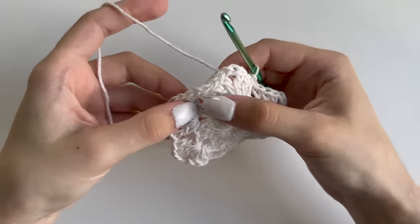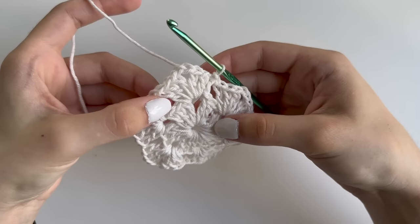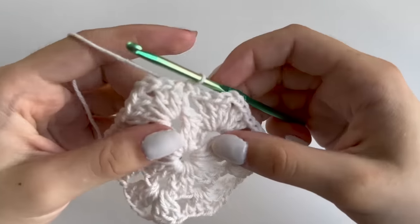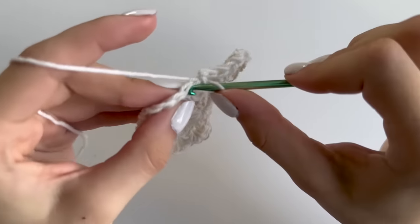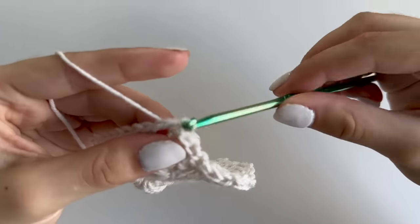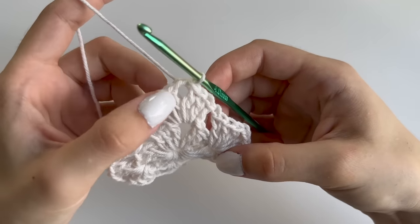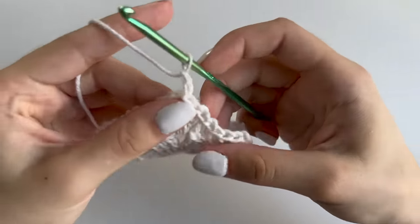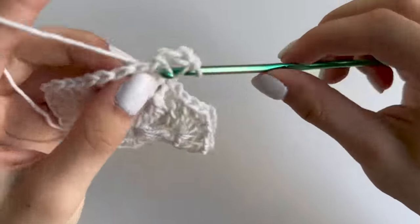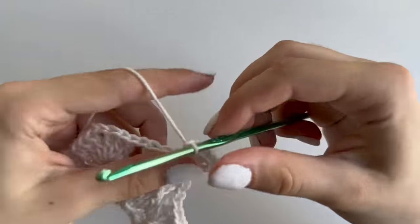With each row your sides will increase. For row three we will only have one cluster of three double crochets per side, then row four will have two per side, and so on. To begin row three, slip stitch until you reach your chain two corner space. For the corner, always do three double crochets, chain two, and three double crochets into that same space. Chain two to begin, counting as your first double crochet, then make two more double crochets and chain two, then three double crochets into that same space.